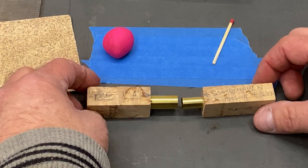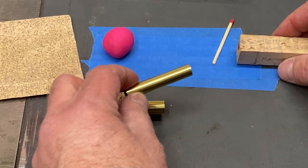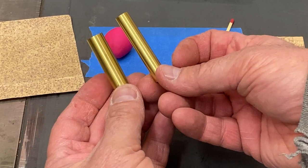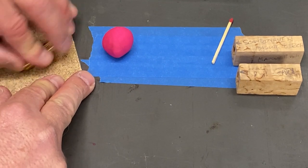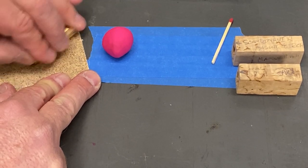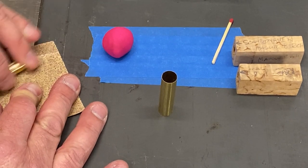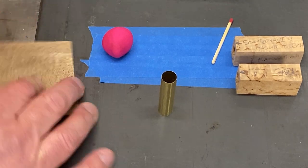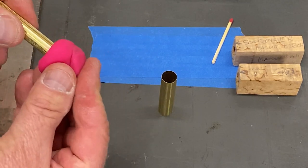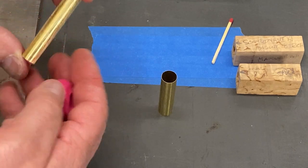I have my tubes temporarily sitting inside my blanks, and you'll notice the tubes align with the registration marks. We want to make sure we insert our tubes at the proper ends of the blank. We're going to start by roughing these tubes because it gives the epoxy something to stick to — otherwise you have a really smooth surface, and the epoxy still sticks a lot better if you have some scarring on your tube. Now we're going to use a little bit of Play-Doh to plug the ends of our tubes so we don't get any epoxy inside, which can cause problems during the turning or assembly phase.